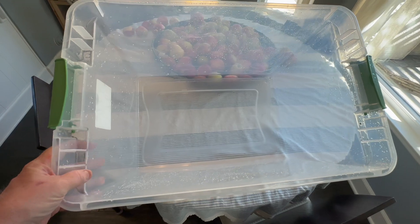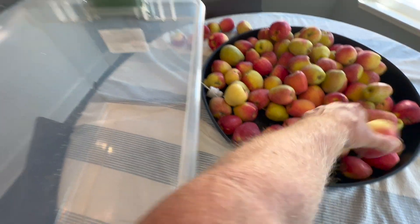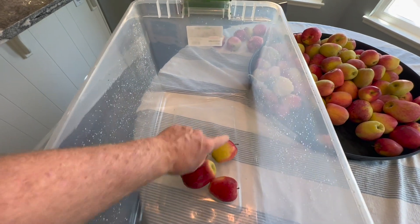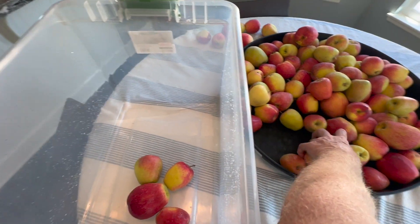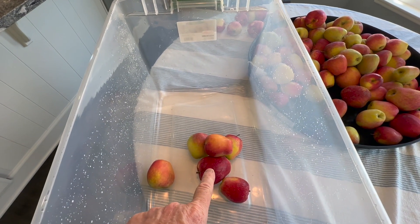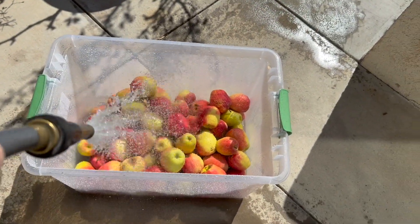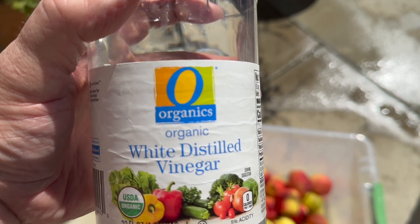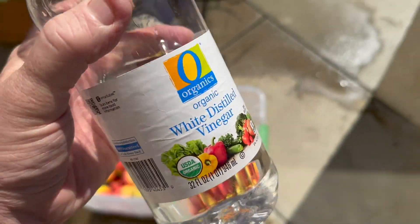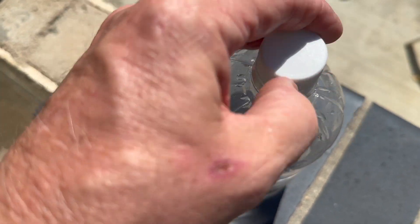Here's one of the easiest ways to deal with all these apples and get them clean: take a big tote bin, put all your apples in it, put the lid on, drain it a couple of times, rinse it, and you're good to go. We're going to add about a quarter cup of distilled vinegar to this mixture — that'll kill any germs and bacteria; it's a really good sterilization agent.